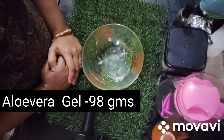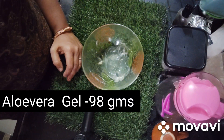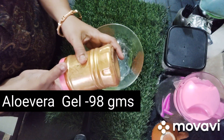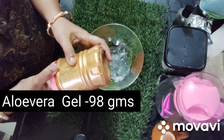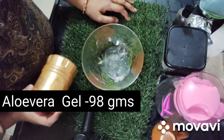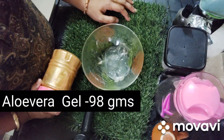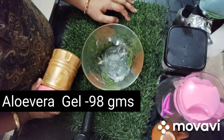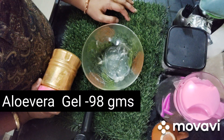Here we are going to make gold gel. It is made from gold powder. The benefits of gold gel: it is used for anti-aging, it helps reduce fine lines and wrinkles, it gives a good glowing shine effect, and it helps tighten the elasticity of the skin.